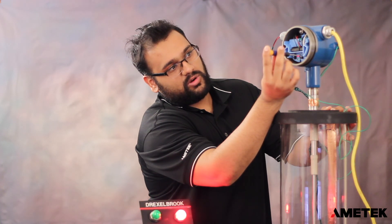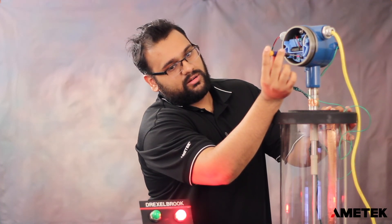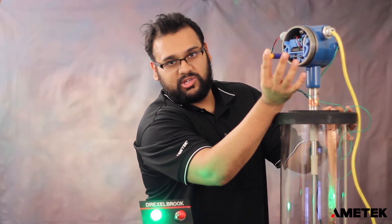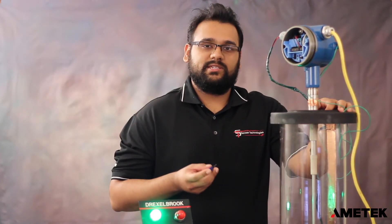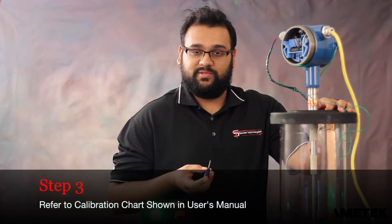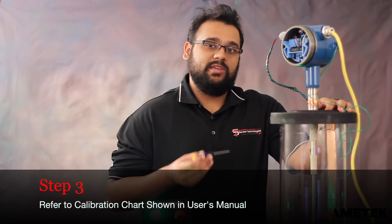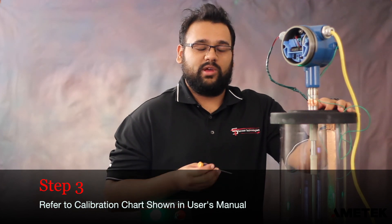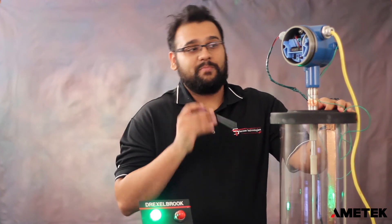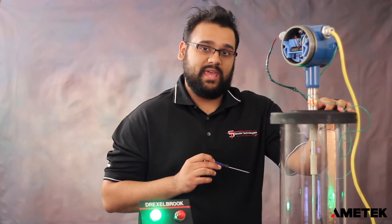This area right here is known as your trip point, and now we have the unit in the off position. The next step in your calibration procedure: you're going to see a table shown on your screen. It shows that based on the bulk density of your material and whether you are in mode 7 or mode 8, it recommends the number of turns past this trip point that your unit should be at.